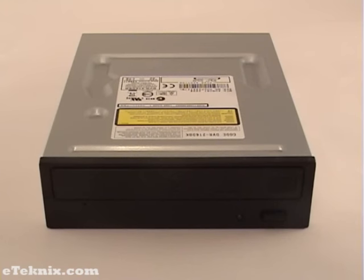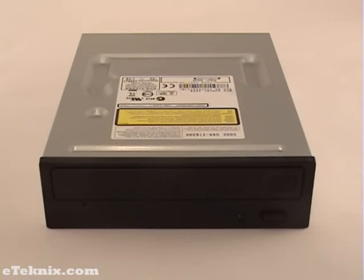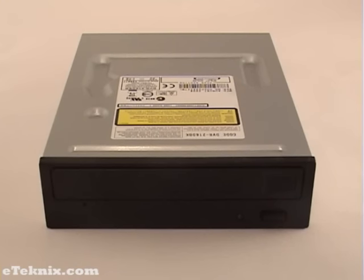Sadly, as it is an OEM drive, no bundled software comes included, but I personally use ImageBurn, which you can freely find available on the internet. It is a lightweight program which uses little system resources and is simple to use. For watching DVDs, I find PowerDVD is the best, but it has a price tag and it is down to personal preference. This drive is said to be the quietest drive on the market, engineered to reduce noise by controlling airflow within the unit and reducing air escaping out of the drive.